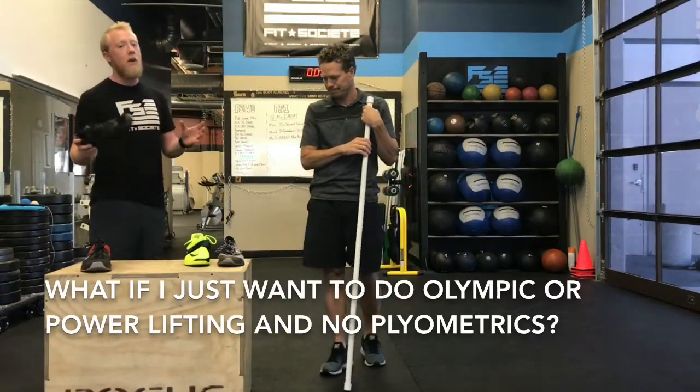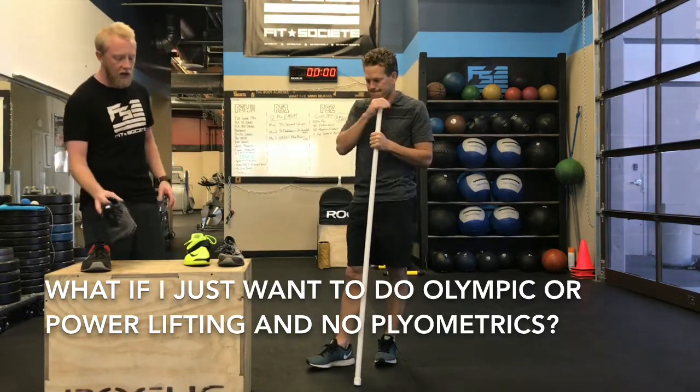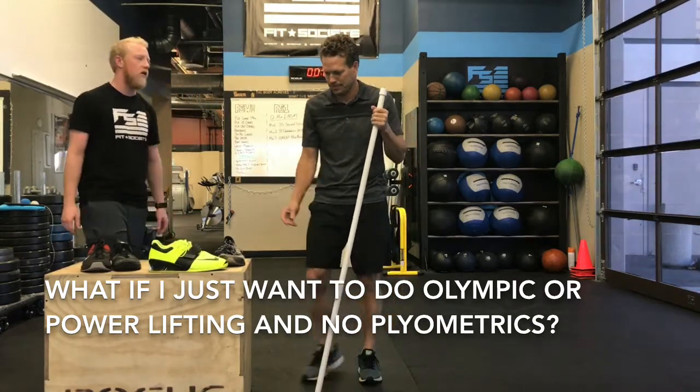Now Brian's going to talk about if you're just doing squatting and pushing heavier weight without any intervals in between — that's where you'll start to see shoes with a little bit more of a heel and more of a platform.